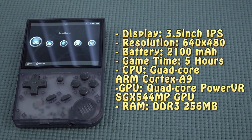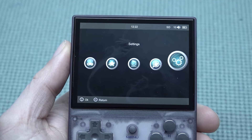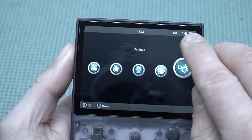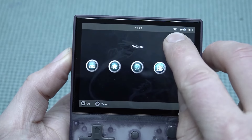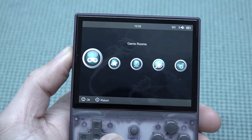Battery life is around 5 hours. The GPU is a quad-core and the same goes for the CPU. RAM is DDR2 at 256 megabytes — a little bit less than some, but it seems to be working. Looking at the menu, I really like the approach: in the top right corner you get battery indicator, volume level, and SD card status.